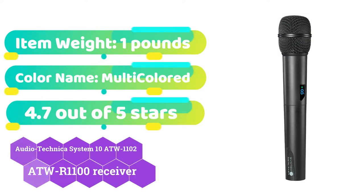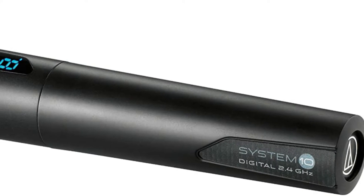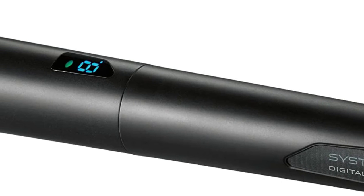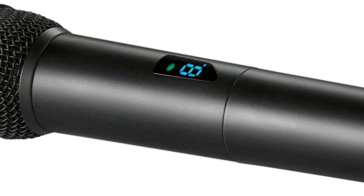Audio-Technica has developed a low-cost portable wireless microphone system in which the microphone also serves as the transmitter. It operates at 2.4 GHz in 24-bit mode, indicating that it employs modern technology. The device is fully free of TV and DTV interference, performing admirably with no interference, static, dropouts, or signal loss.